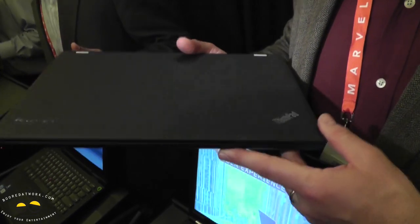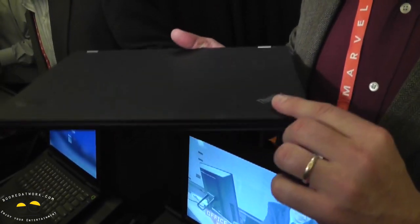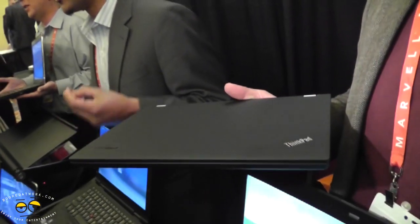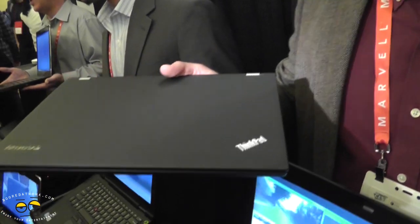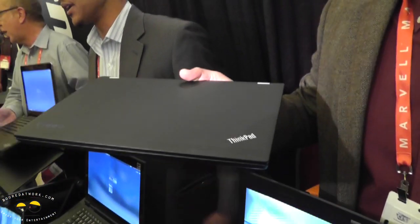Long story short, it's a commercial Ultrabook, but it's not meant to be an elite halo product. It's meant to be a Main Street $899 device. This is basically geared at the midline consumer — the people that would buy a T-Series today. You don't have to be a Senior Vice President to carry this around.